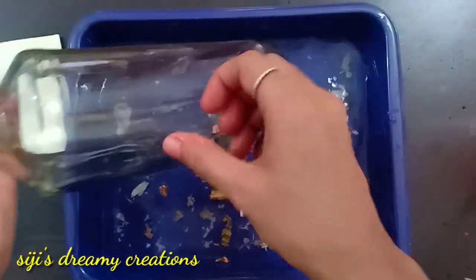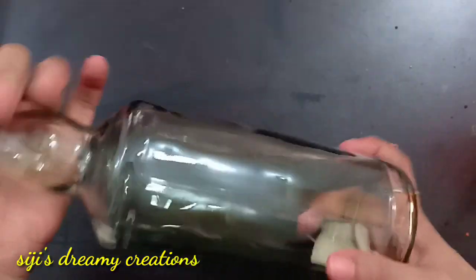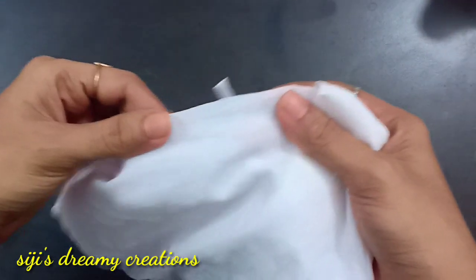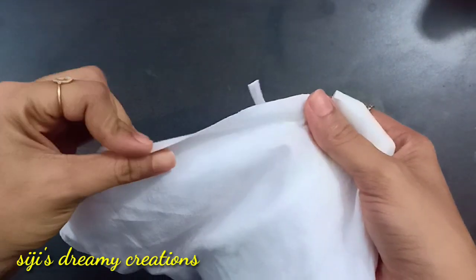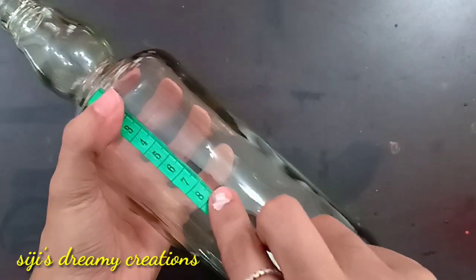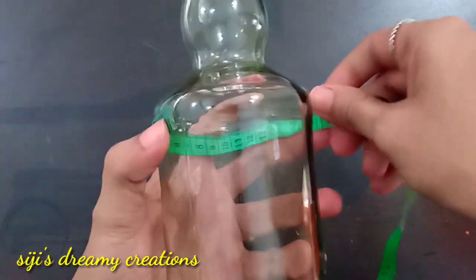Then we have to put a bottle in a drawer and clean it with a cloth and a coat. We have to cut it — I will cut the tape from the tape.